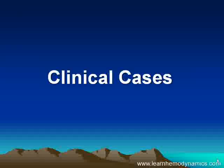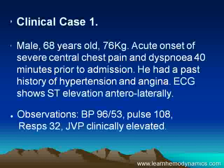So let's move on to some clinical cases and see hemodynamics in action. This is a 68-year-old male, 76 kilos, with an acute onset of severe central chest pain and dyspnea. Past history of hypertension and angina, and his ECG shows obvious ST elevation — a clear STEMI. You can see his observations here.